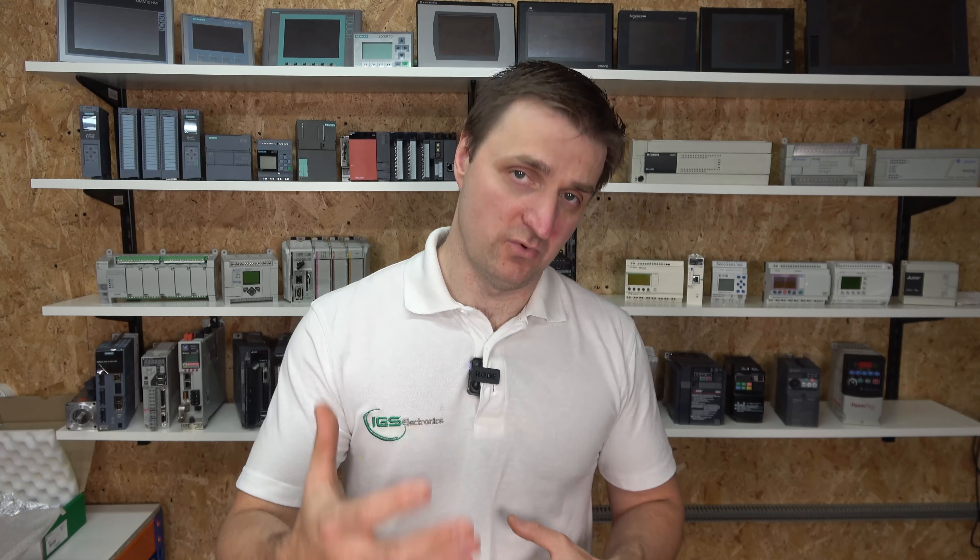There are going to be two parts to this video. In the first part, we're going to look at how to set up the drive and the controller so they can establish communications, and how to verify that communications is working.